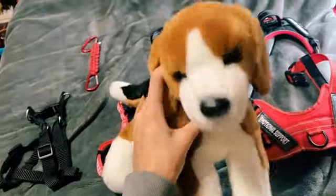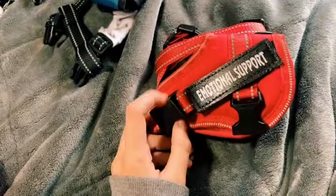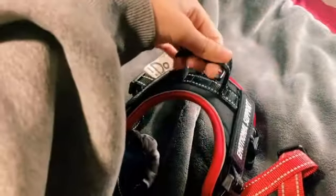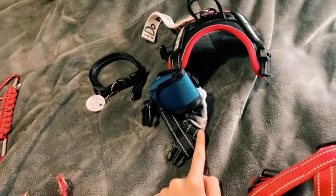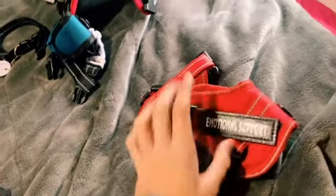Let's get into all the gear that my ESAs wear on a daily basis. The first thing is this vest — I got it off Amazon and paid like 12 or 15 dollars, which is a lot considering how small I had to get it because my ESAs are so small. I got the fully red version, which has no handle, but the black and red version does. I think this is the Vo Pet extra extra small service dog harness. It comes with service dog patches and emotional support patches — if you're getting it for an ESA, please put the emotional support patch on, not the service dog one.